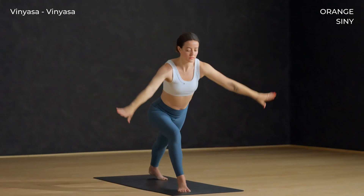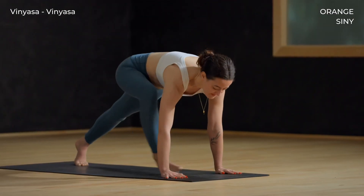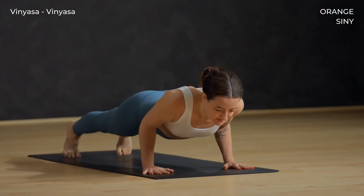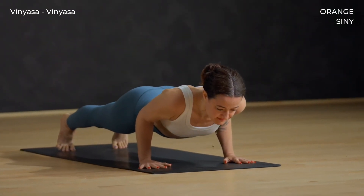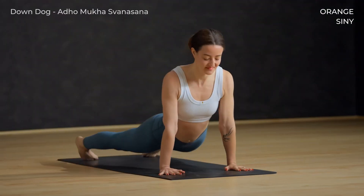Breathe out, lower the hands to the mat. Inhale to plank. Bend the elbows, exhale. Inhale up dog. Exhale to down dog. Slowly walk the feet up to meet the hands.